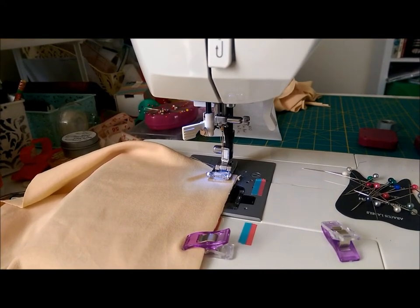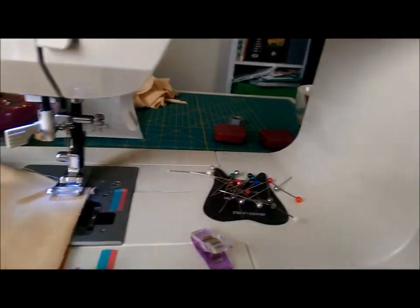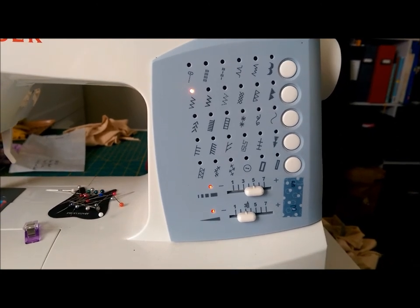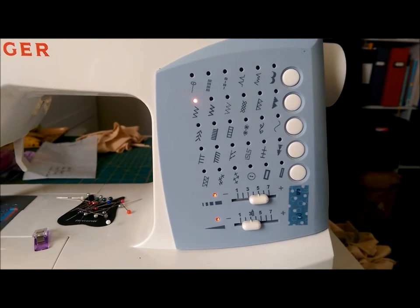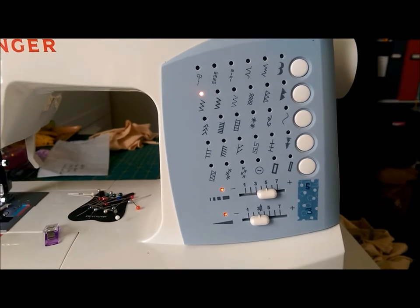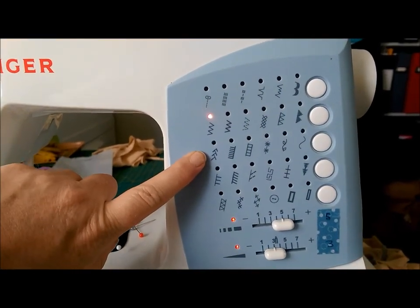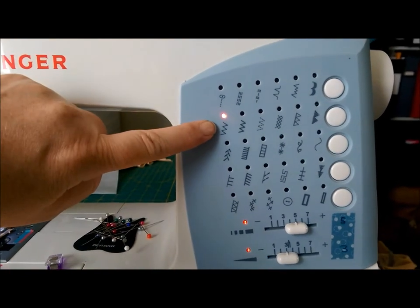I'm going to spin the camera around to show you the dials and buttons on my machine so you can see the stitches available. An ideal stitch for stretch and jersey materials is called a lightning bolt stitch — I don't have that on my machine. The closest I have is the feather stitch, but what I generally do when stitching knits without my overlocker is use the plain zigzag.